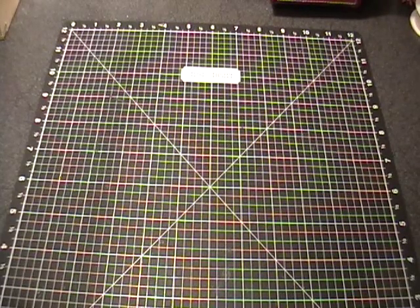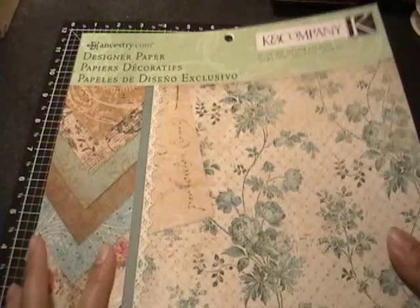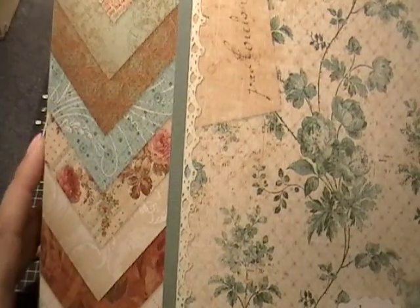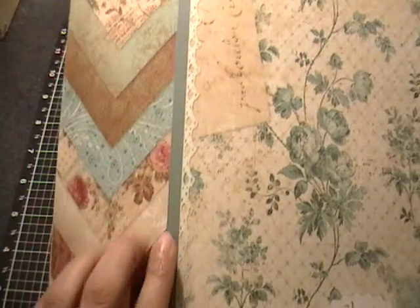Hey everybody, it's Gloria and welcome to another episode of Friday Fun. Today's projects I made using this Cane Company Ancestry.com paper stack — really pretty papers — and I'm getting there and using it up.